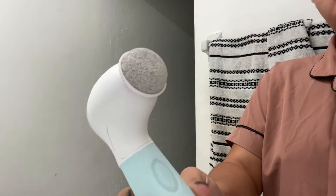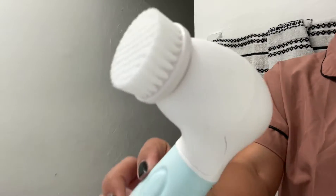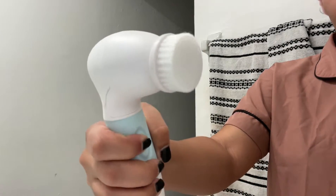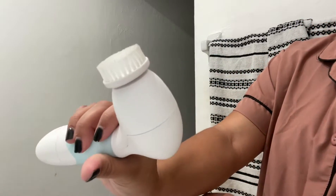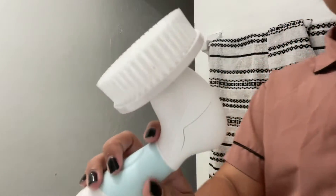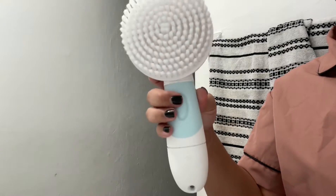This one is the Pumice Stone — perfect for exfoliating any dead skin. Right here we have the daily facial cleansing brush that you can use to remove any dirt from your face. Our next accessory is the facial exfoliating brush — the bristles are much harder but it'll definitely get into cleaning your face much more deeply. And this is the large body cleansing brush, and when I'm saying it's truly amazing, it's amazing.